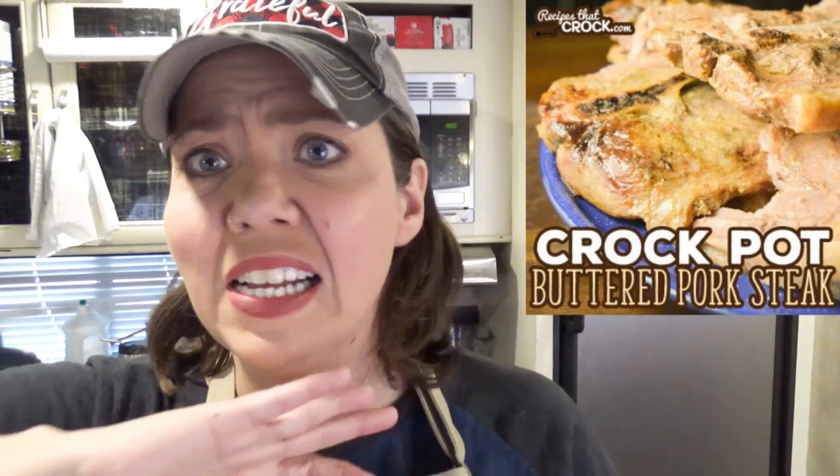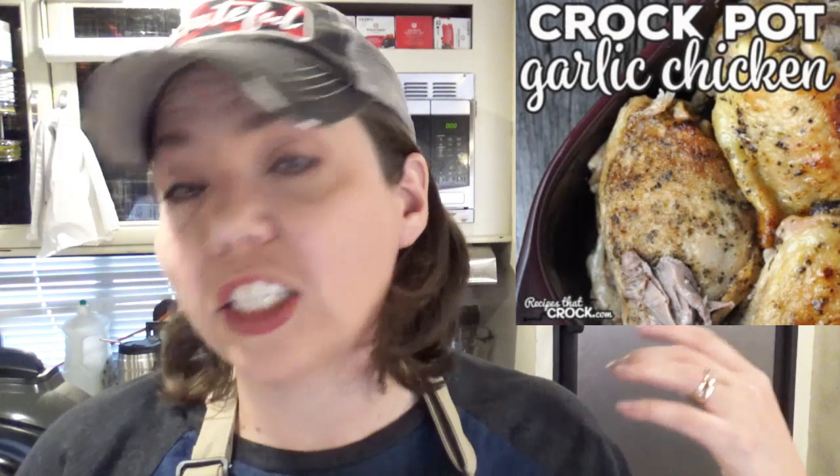Another super easy dish with very few ingredients is our crock pot buttered pork steaks. Toss it in, let it cook until it becomes fall-apart tender, and everybody loves it. Along the same lines is our crock pot garlic chicken. We've made this with bone-in thighs and bone-in drumstick legs. People have told us they've also made it with chicken breast, but we really like the flavor of the spices in this dish with the skin on, so that's one to give a try.